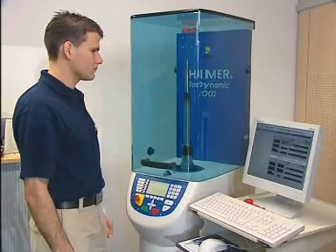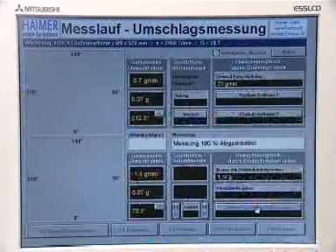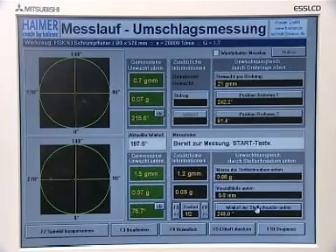Finally, the area out of balance is checked once again with a further measuring run. The display is green. The tool is now perfectly balanced.